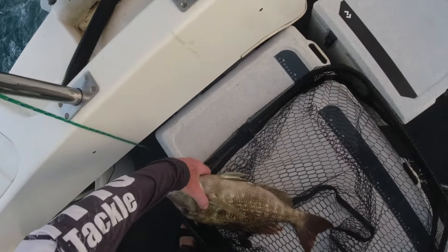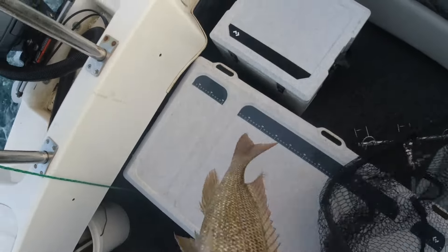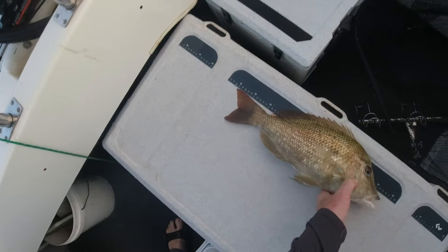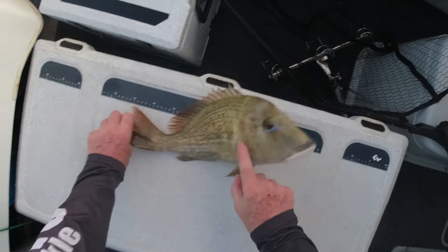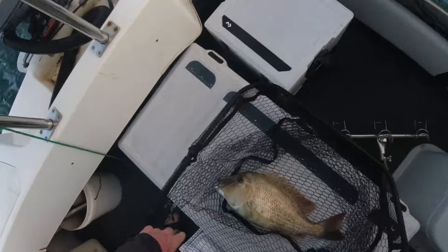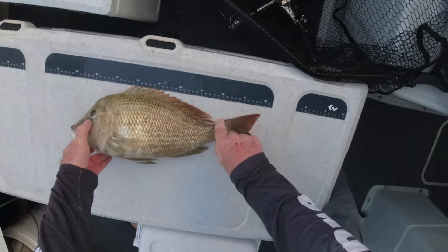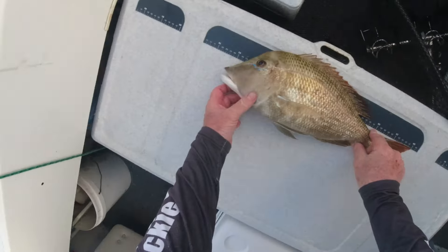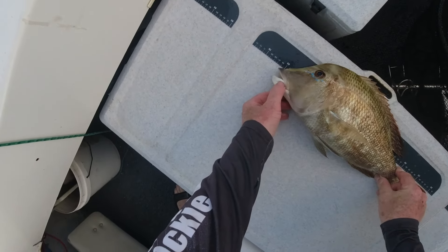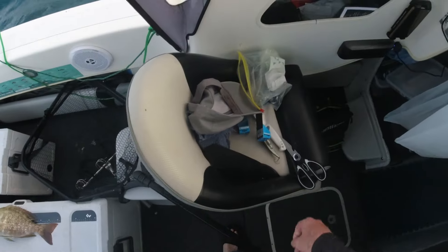Right, how big are you? That is on 70 roots. You're not happy, I know that. We're going to put you on 20 to 66 and a half, so that's 46 and a half.